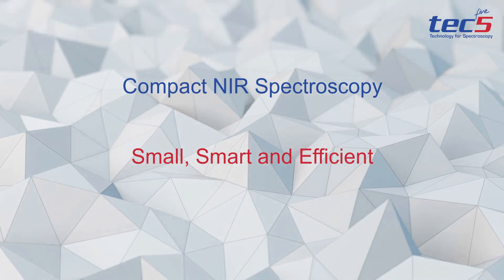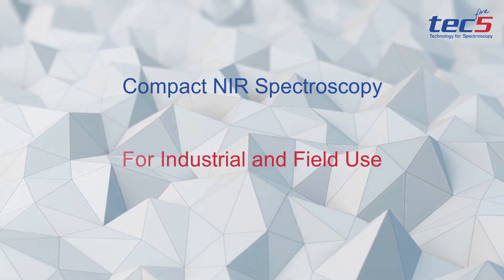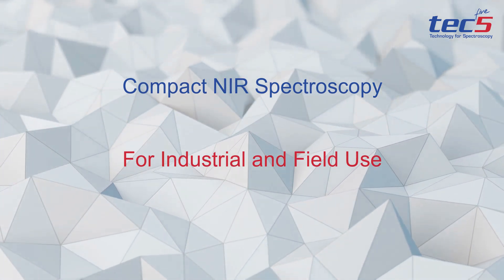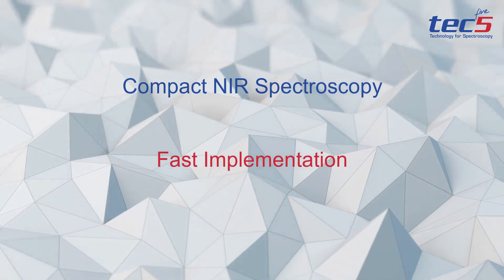This is an introduction to a new class of compact embedded NIR spectral sensors by TEC5. It is based on a MEMS sensor unit, offering new dimensions in terms of size and cost per measurement location.